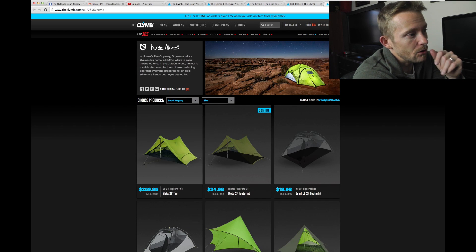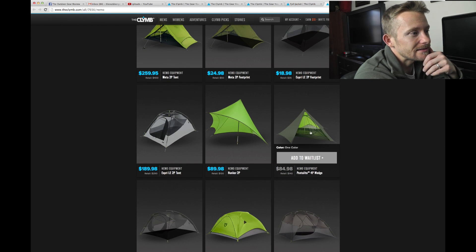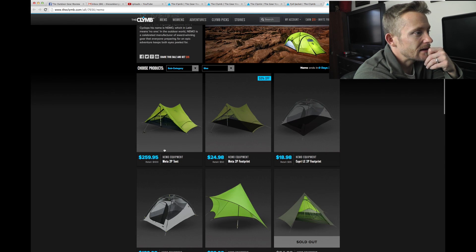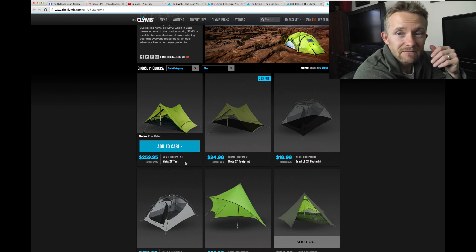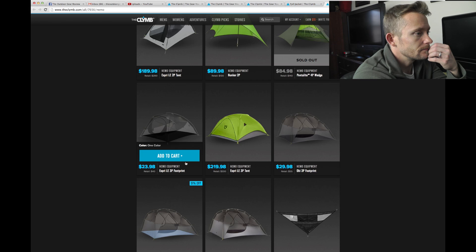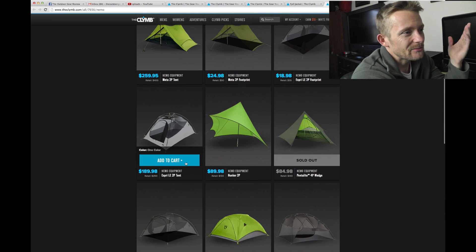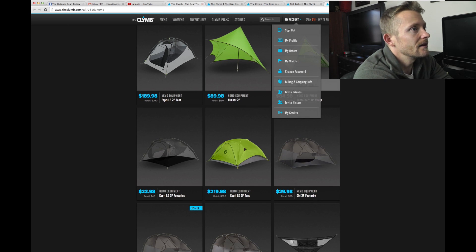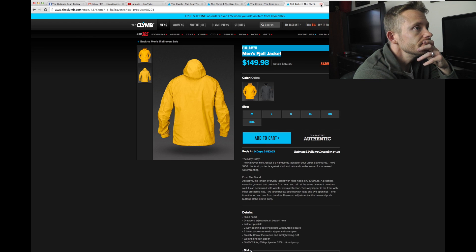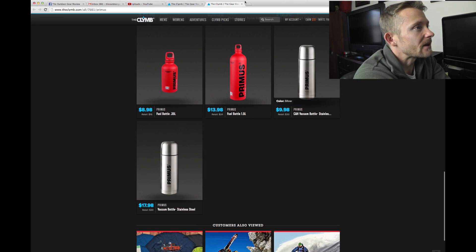Now we're moving over to the Nemo stuff to see what they got. The Meta 2-person — I actually have the Meta 1-person; it's pretty awesome. I don't personally see anything too stellar deal-wise here, so we'll move on. Already looked at the Fjallraven stuff and the stoves, so we'll go back to the home page.